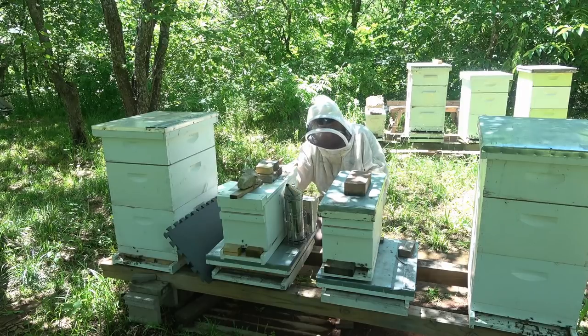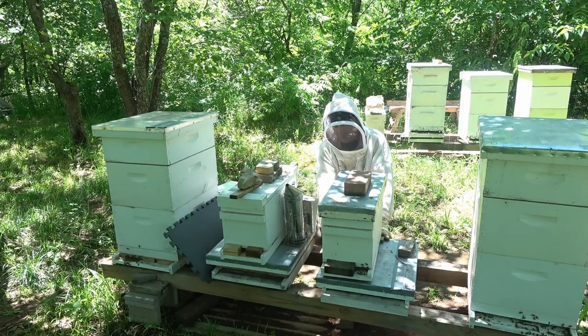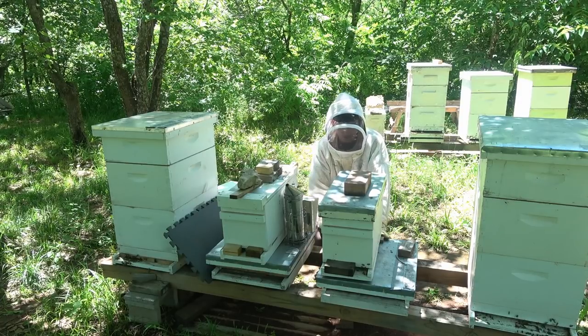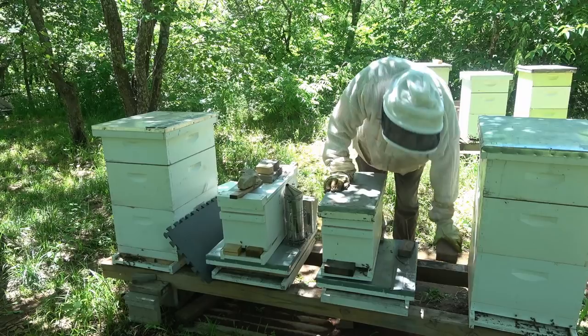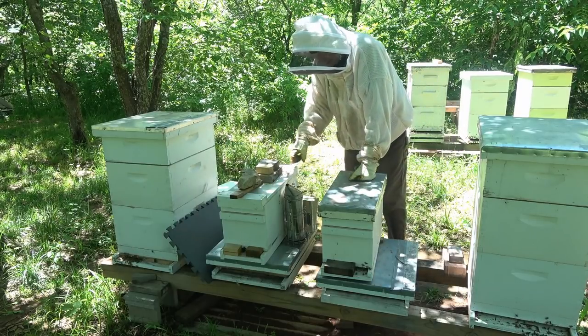I keep my 10-frame hardware underneath the telescoping cover, so when I'm ready to go up or down in size, it's all right here. And this cover protects the bottom board when it's like that. So let's get in here and get these bees expanded.